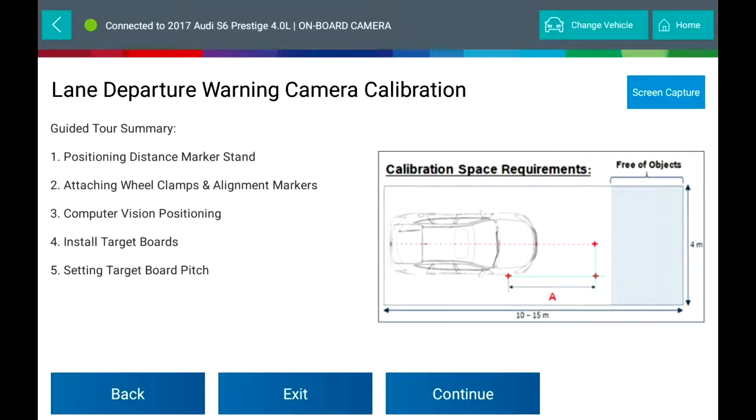Guided tour summary: positioning the distance marker stand, attaching wheel clamps and alignment markers, computer vision positioning, installing target boards, and setting target board pitch.